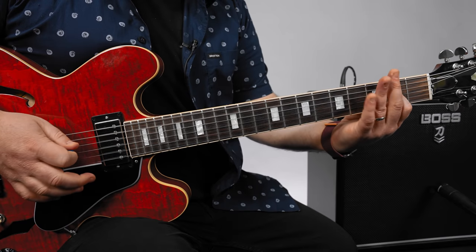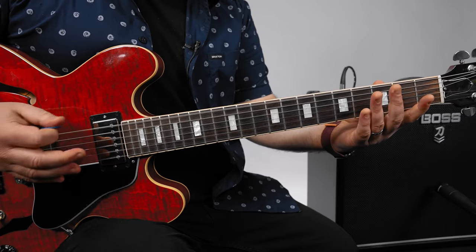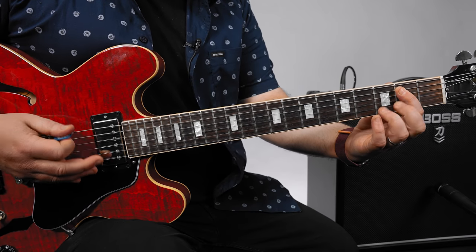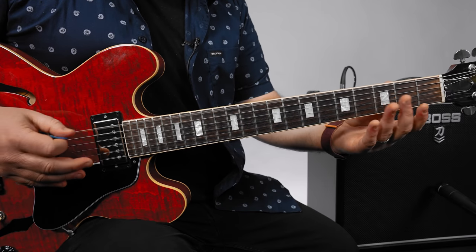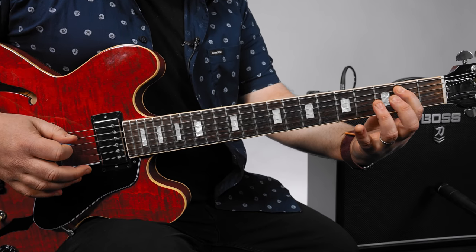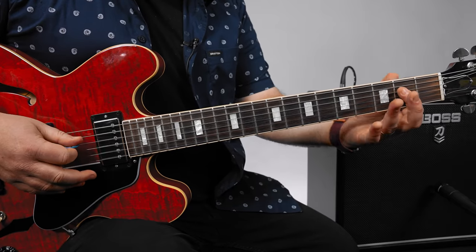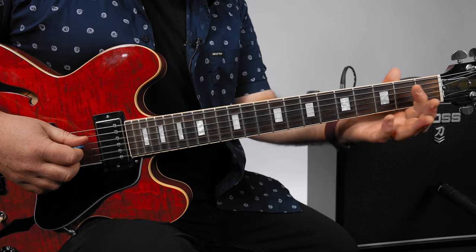So this is an E7 lick. It starts with the open E, then three, four - pick each note. Then the second fret A, then second fret D, open D, second fret A, back to fourth fret D, second fret A, open D, second fret D.